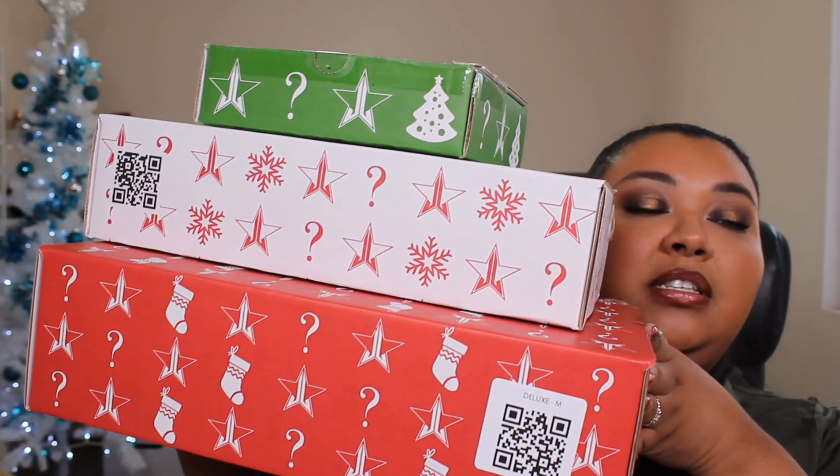I will link his website in case you wanted to see if anything is sold separately and you can pick that up. So all that will be down below. Let's get into it. Hopefully it's not a super long video. So before we get completely into it, I just want to show you the size comparison of the boxes.